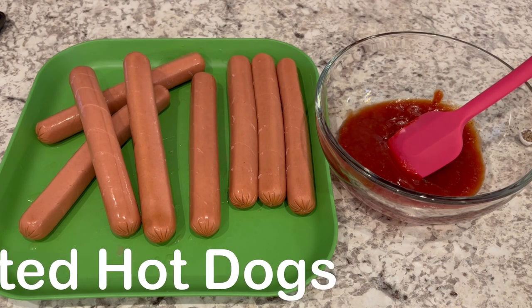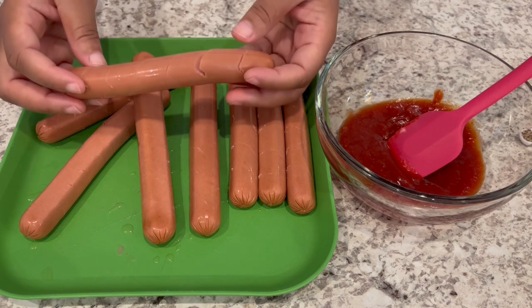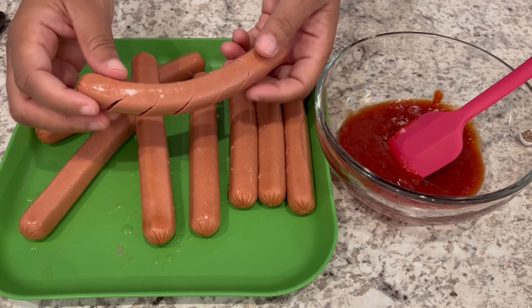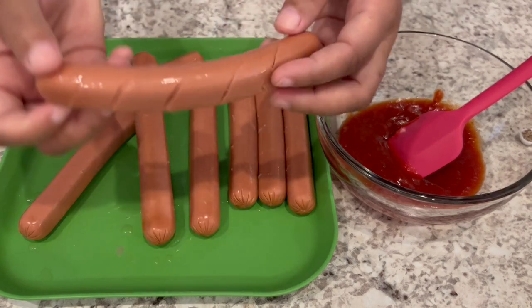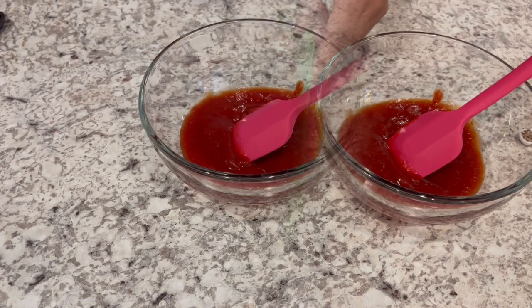For dinner tomorrow night, I'm making marinated hot dogs. This is something totally new to me, but I thought, why not? We marinate all different types of meat. I have a pack of eight hot dogs, and I cut them on a bias — not all the way through, but just kind of slits on each side. So I'll just set these to the side.